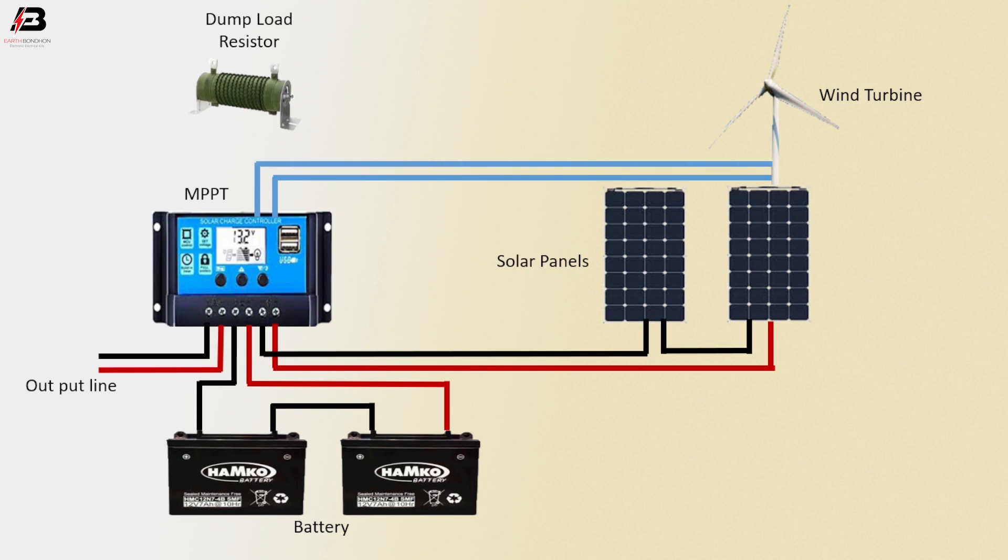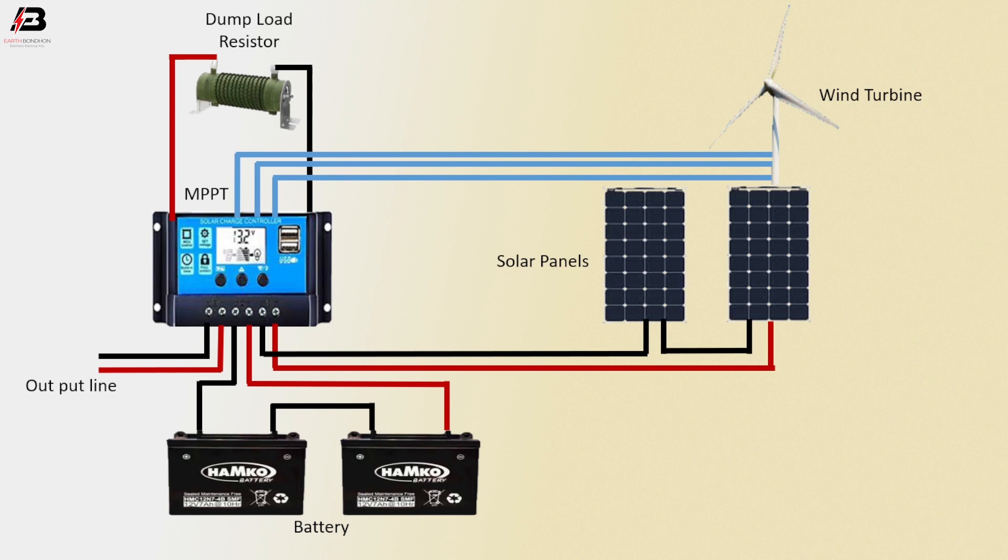Another connection from MPPT to wind turbine, again another connection from MPPT to wind turbine. Negative connection from MPPT to dump load resistor, positive connection from MPPT to dump load resistor.